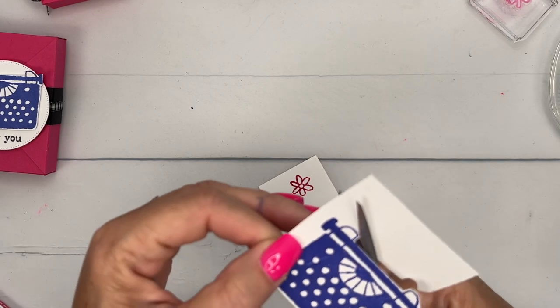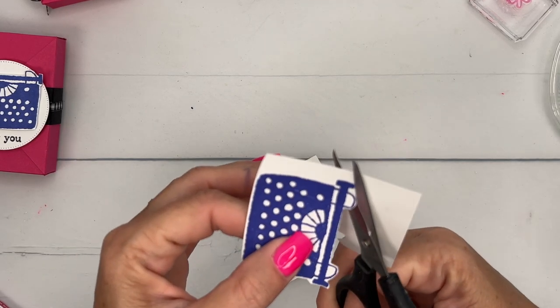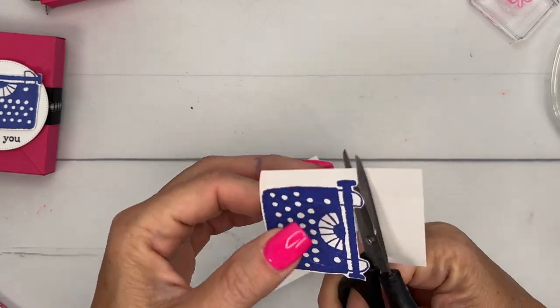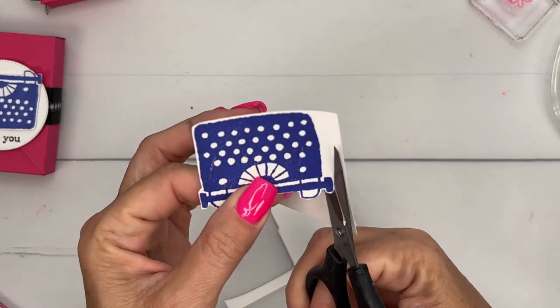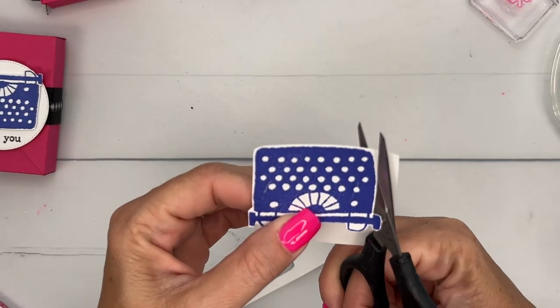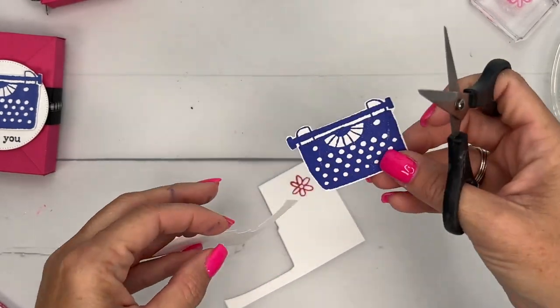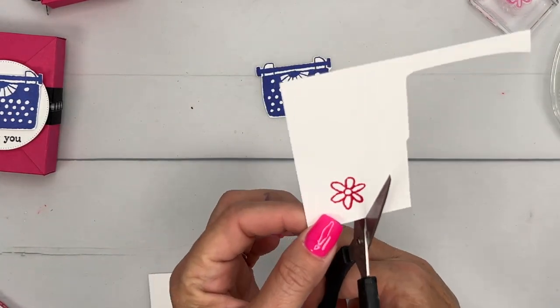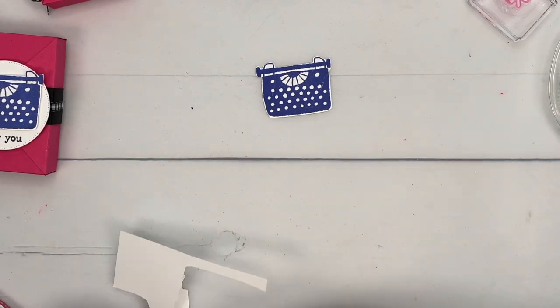So your cutting has room to not be perfect too. I like to stay on the outside of the image, leaving just a little bit of a white border going around that will kind of fool the eye to see just the edge of the stamped image rather than your cutting.